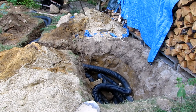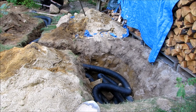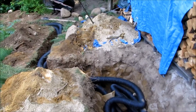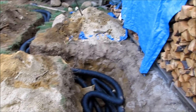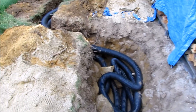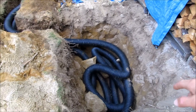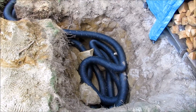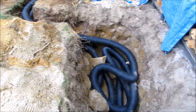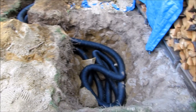Hey guys, survival101 here. As you can see, I've been busy at work — this is my new project for the winter: a geothermal greenhouse heating system for a little hoop house and a cold frame. Essentially, geothermal heating uses the earth's average temperature of about 50 degrees below the frost line and you use that to your advantage as sort of a battery, taking heat from it in the wintertime.